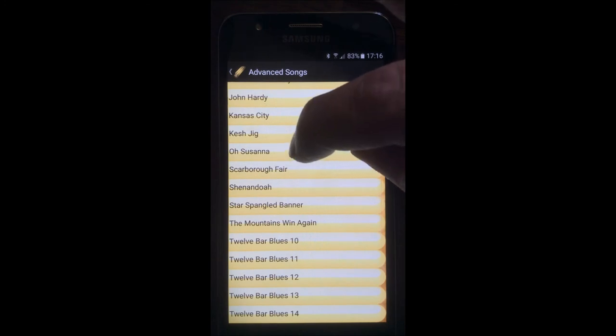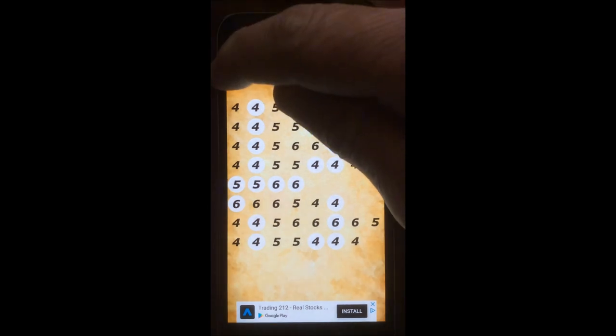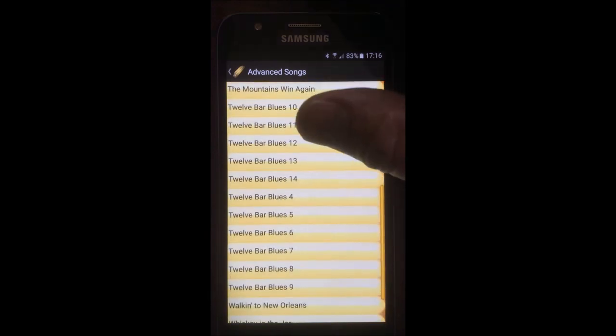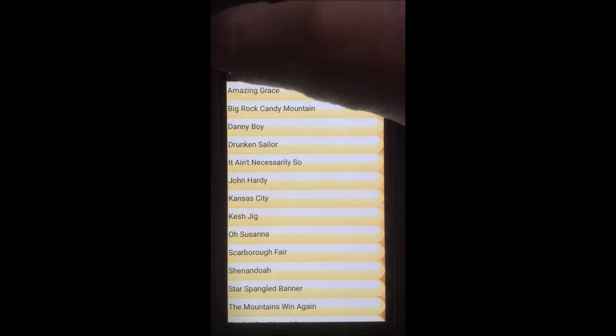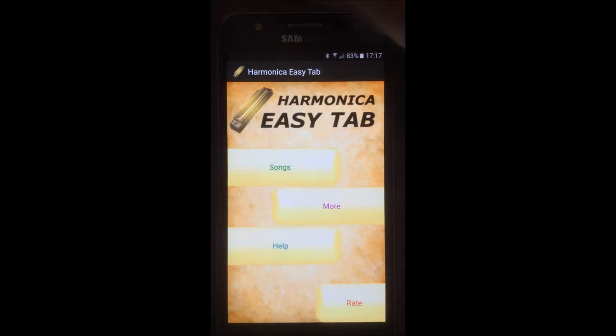And you get full songs as well. It really is a very good app, nice and easy to carry around on your phone, and I'm sure you'll enjoy it. Just to remind you, it's called Harmonica Easy Tab. This has been Enjoy Harmonica — thank you for listening and watching. Please subscribe to my YouTube channel. Goodbye.